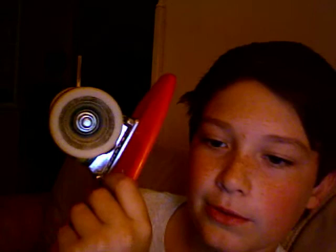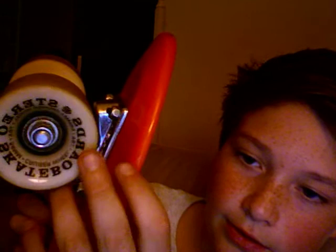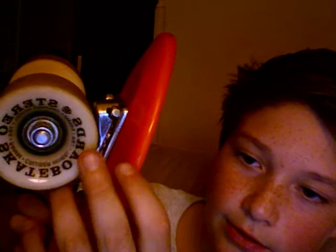One thing would be the bearings — they aren't too good. I feel like you'd go a lot faster with something like Reds. The wheels are just alright, they're regular cruiser wheels. They say Stereo Skateboard on them, and I got red and white.